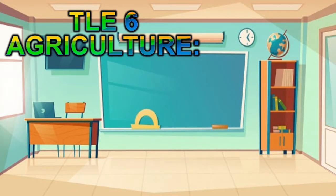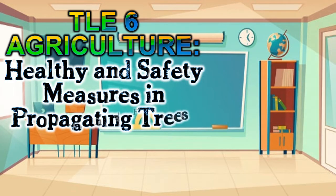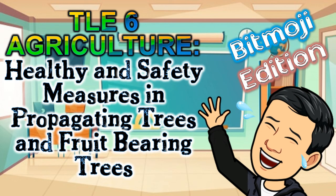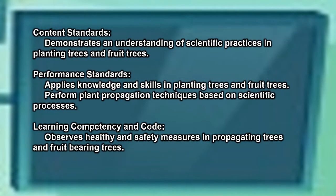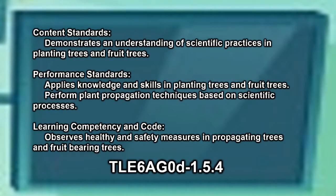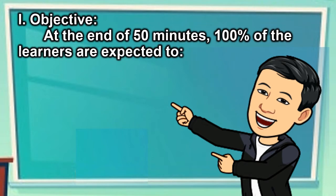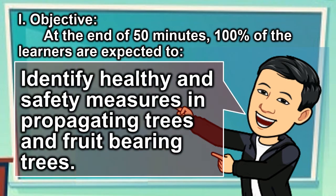TLE 6 Agriculture: Healthy and Safety Measures in Propagating Trees and Fruit-Bearing Trees. Objective: At the end of 50 minutes, 100% of the learners are expected to identify healthy and safety measures in propagating trees and fruit-bearing trees.